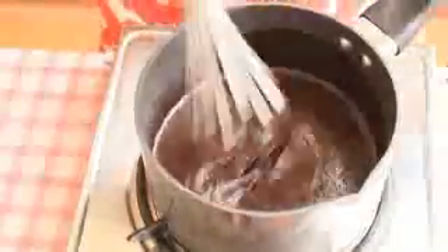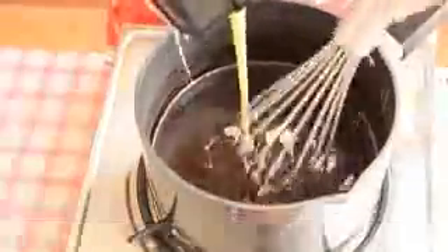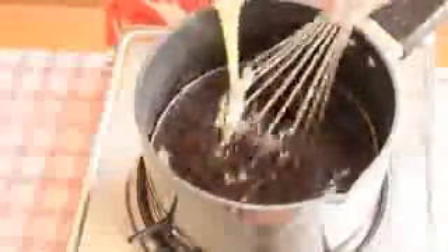Give this a good mix till everything is well combined. Now we are going to cook this mixture, so keep the flame on medium. Once the sugar and everything melts, add half cup of sweetened condensed milk.